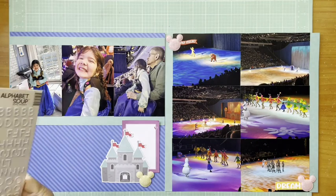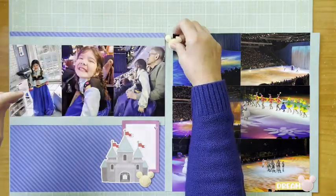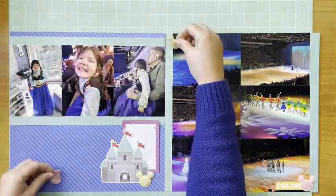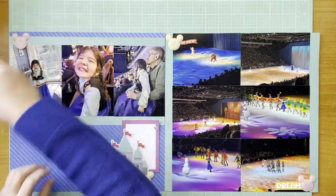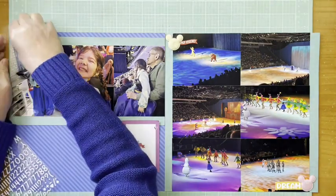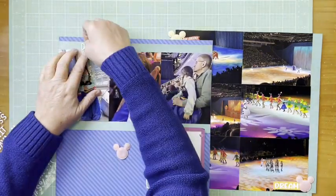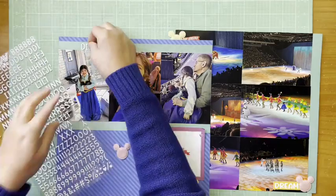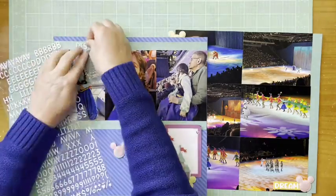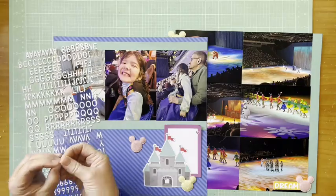That banner just felt like too much, so I'm going to grab the yellow Mickey head and add the pink one up to the top where I'm going to put the title. That way I've got a pink one and a yellow one on each page — I'm not mirroring things per se, but I'm getting them close.